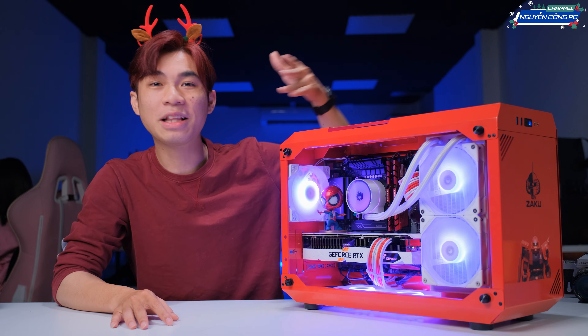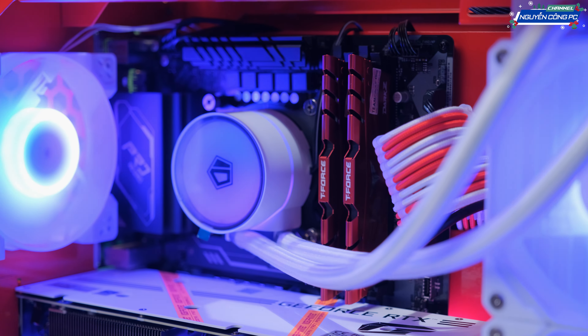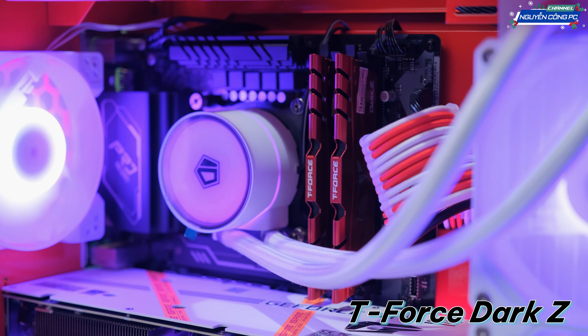Fan ở đây thì mình cũng trang bị thêm cho anh em là cái fan của ID Cooling. Nó cũng là phiên bản Snow, có màu trắng luôn. Rất là ok đúng không?